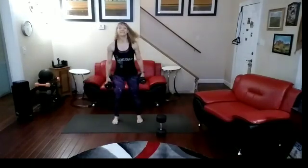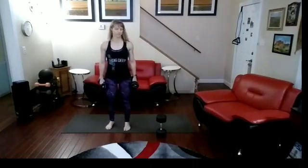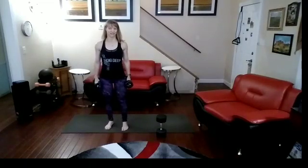Put that one down. Pick up the medium heavy weights, and now I'm going to do reverse lunges, alternating from side to side. 10 on each side.